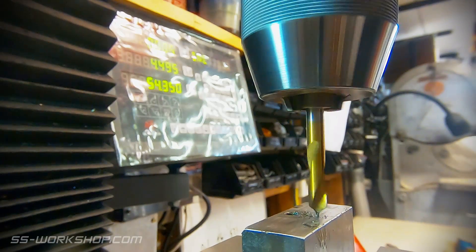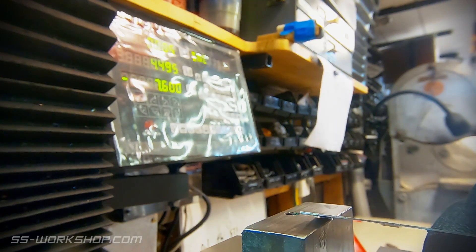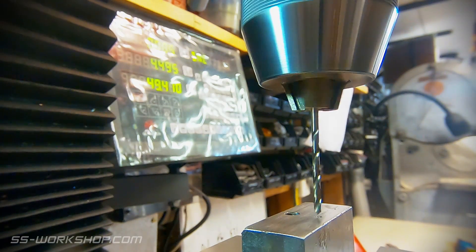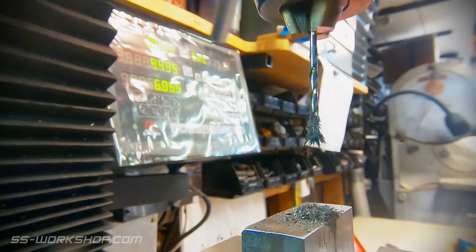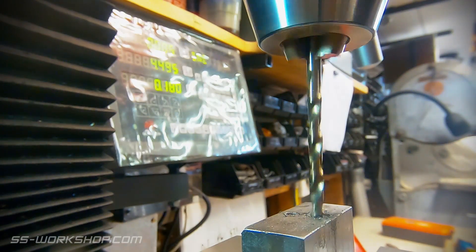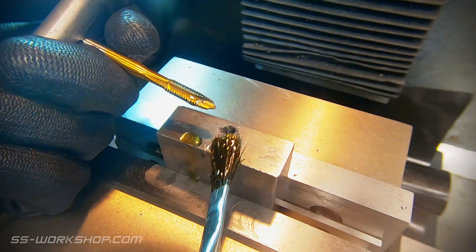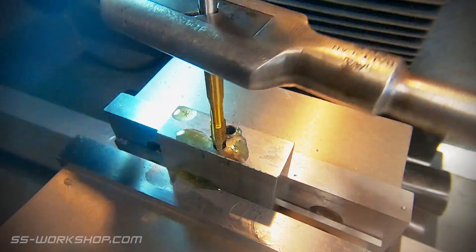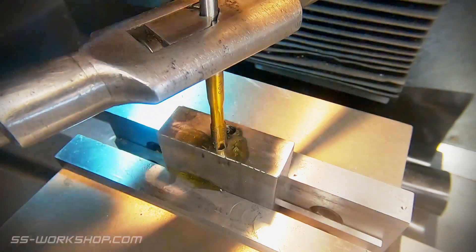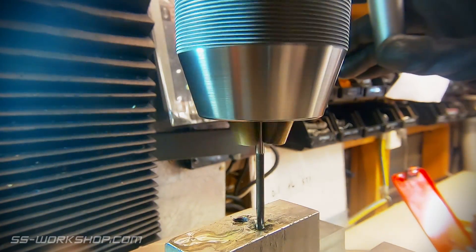The holes are drilled, starting with a spotting drill. I then double check the location as I don't have any surplus material. I drill a hole slightly undersized as I'll be reaming these shortly. Before I get to that I drill a short hole which will be threaded for the stuffing box. This is then tapped using the spring tapping guide to centre the tap. I then finish the holes with a 3mm reamer.